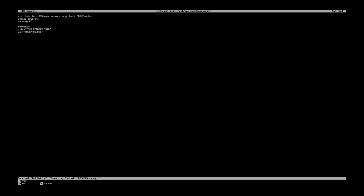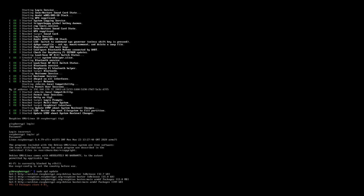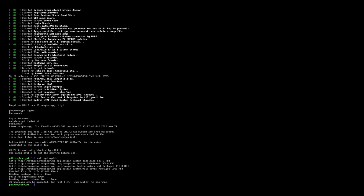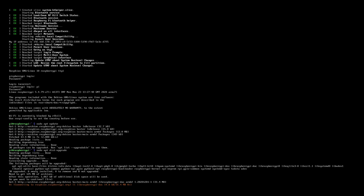Reboot the Raspberry Pi with 'shutdown -r now', and when it's back up, log in again. Now let's update the software of the Raspberry Pi to the latest versions. Execute 'sudo apt update' to retrieve a list of possible updates — basically it retrieves a list of packages available with the latest version numbers and compares them to the versions installed. As you can see, there are updates available: 30 packages can be upgraded. Execute 'sudo apt dist-upgrade' to perform the upgrade.